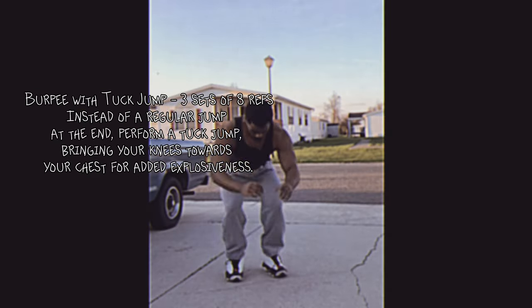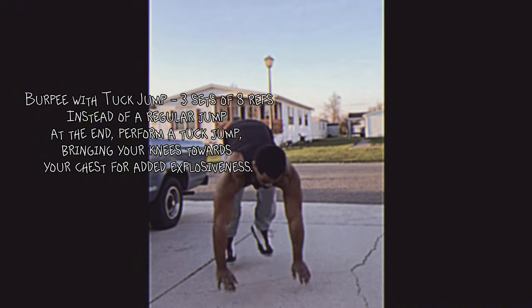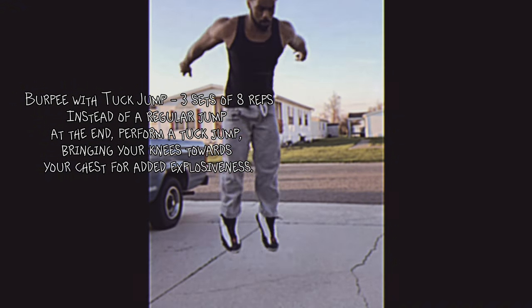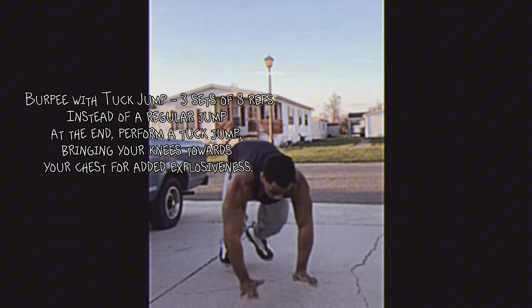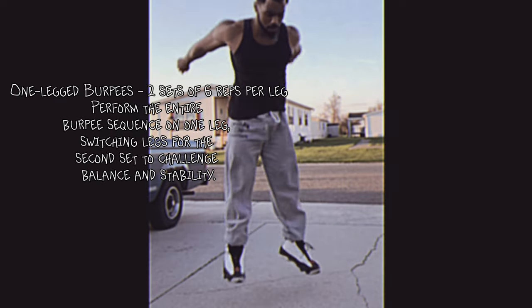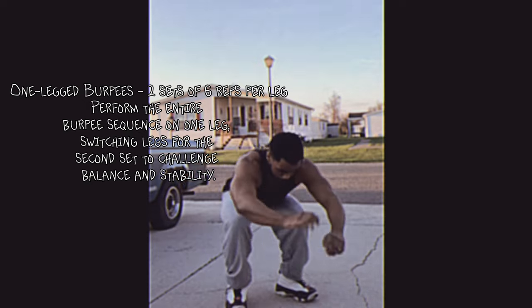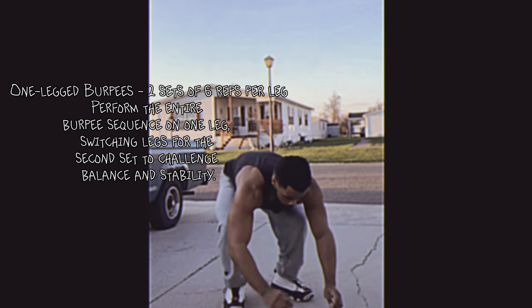Burpee with tuck jump: three sets of eight reps. Instead of a regular jump at the end, perform a tuck jump, bringing your knees towards your chest for added explosiveness. One-legged burpees: two sets of six reps per leg. Perform the entire burpee sequence on one leg, switching legs for the second set to challenge balance and stability.